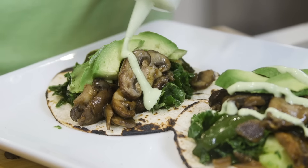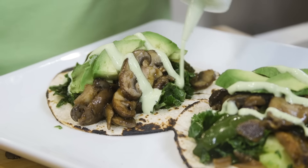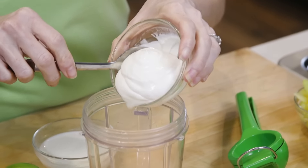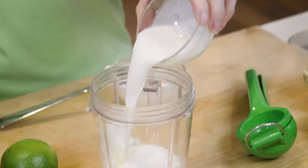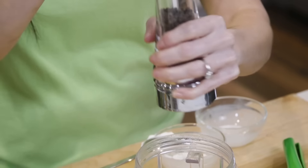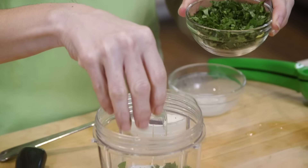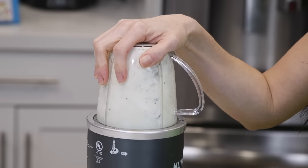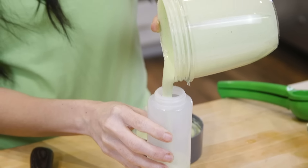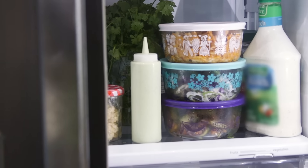I like to start by making the sauce first, and these tacos get my favorite cilantro lime drizzle, which can be made ahead of time and refrigerated up to five days. To make it, I'm just going to add some sour cream, milk, lime juice, garlic powder, salt, pepper, and some chopped cilantro right into a blender, and we blend it until smooth. We're gonna pour this inside of a mason jar or condiment bottle and refrigerate it for later.